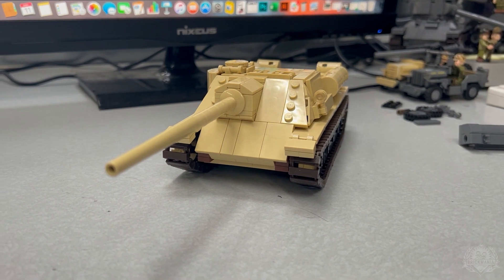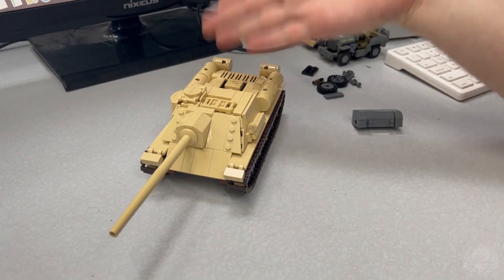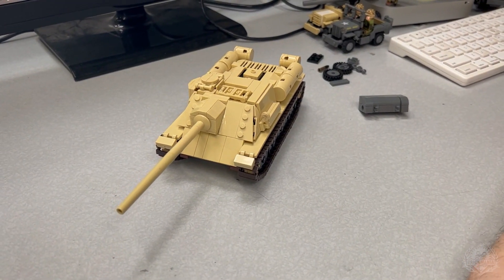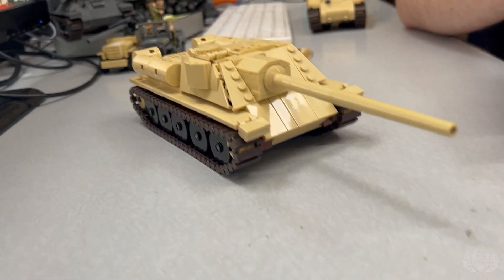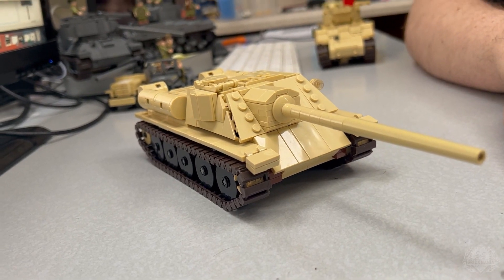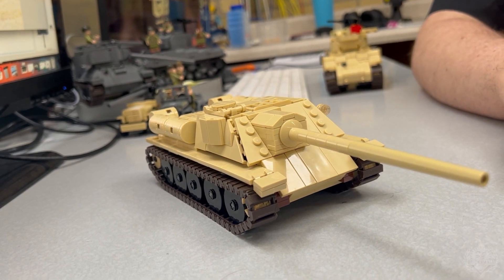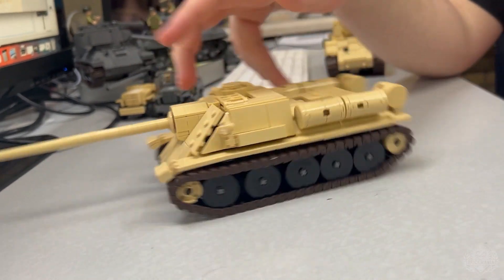Russia had a lot of stuff to get rid of after World War II — because money. A lot of Middle Eastern countries had a varying degree of friendliness with the Soviet Union post-war. I don't know if the Egyptians were as friendly with the USSR as Syria was, but they were friendly enough to get some IS-3s and some of these vehicles.